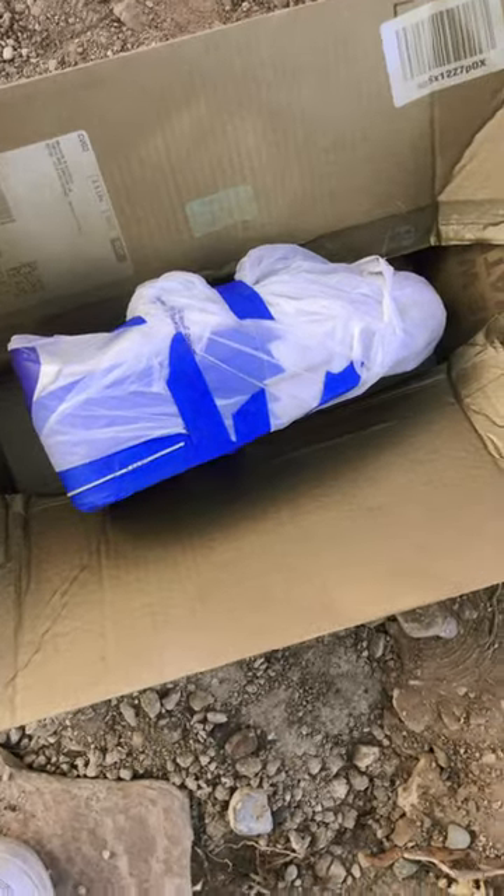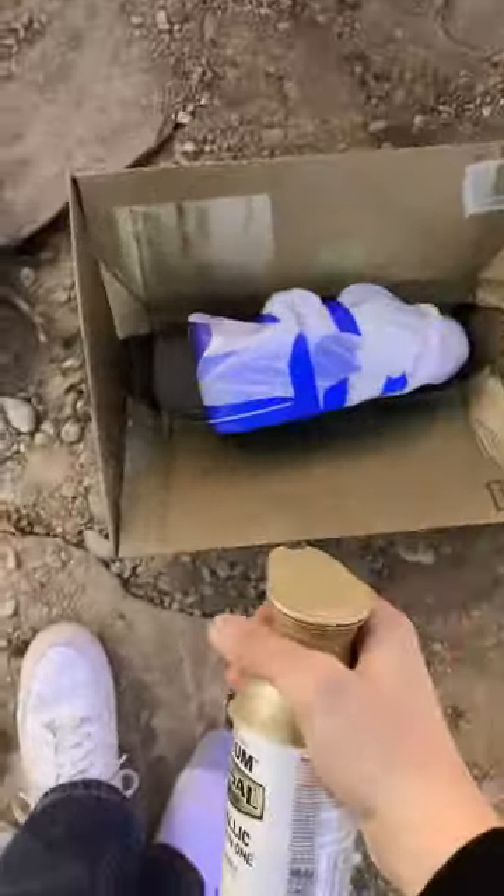What's up guys, we're doing a custom of my Air Force One, so let's get it. We got the shoe all taped up and I got the area I want to spray paint. Let's go.